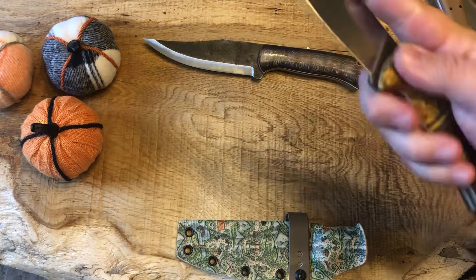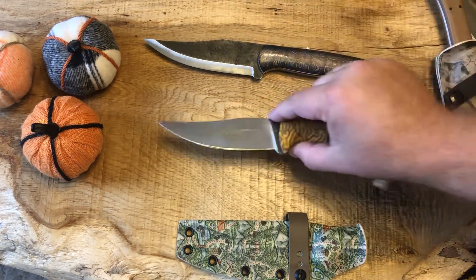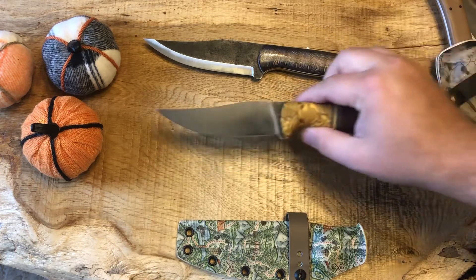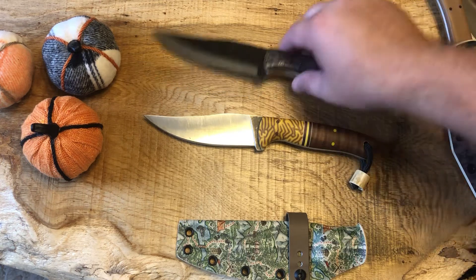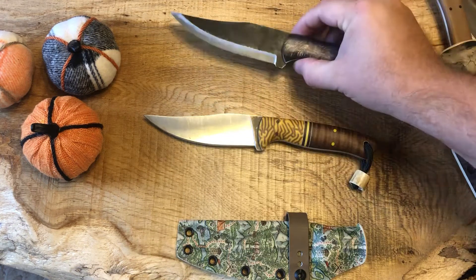8670 and 80CRV2 are fantastic — easy to take care of, which is what I really enjoy. If there's ever a Magna Cut out there and my budget allows, I'll probably pick one up just because it's such a good steel. And he does do stuff in Magna Cut, so keep an eye out for some really awesome knives that drop.